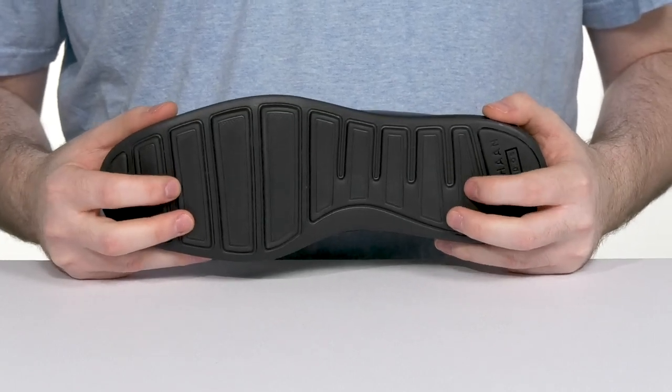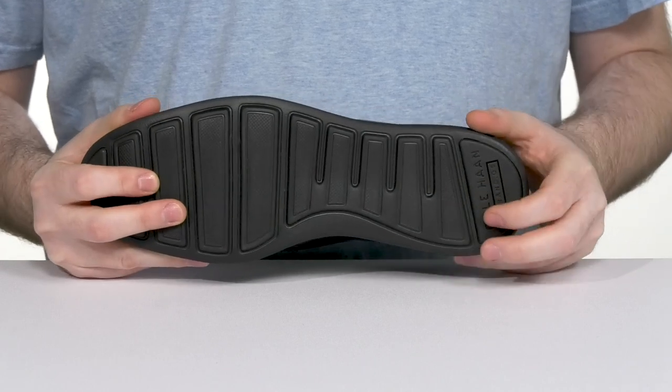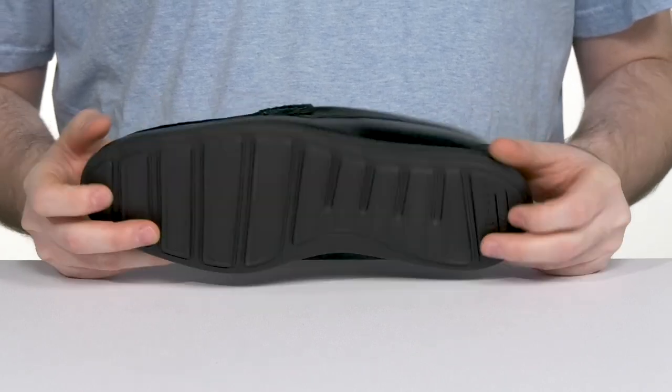Underneath, it has an outsole that's made with lots of flex, keeping it bouncy with EVA, with a rubber pad at the heel and the toe for enhanced grip.